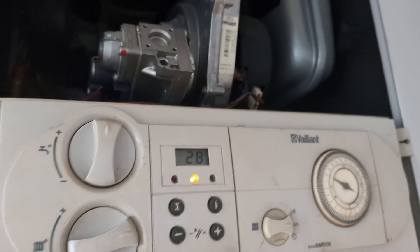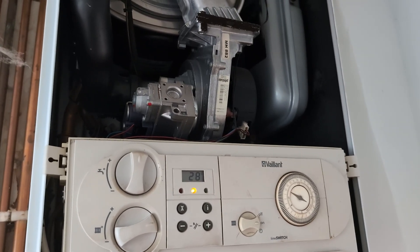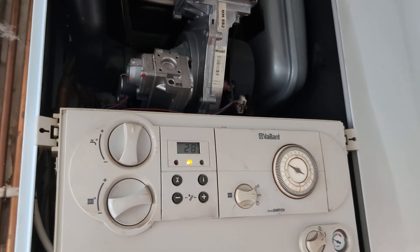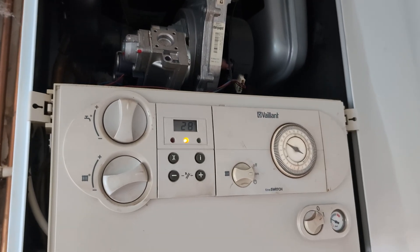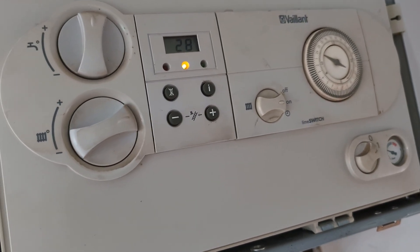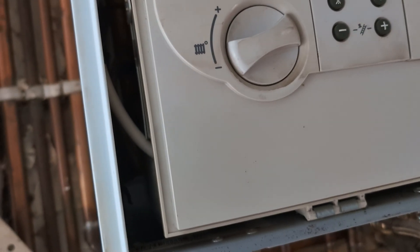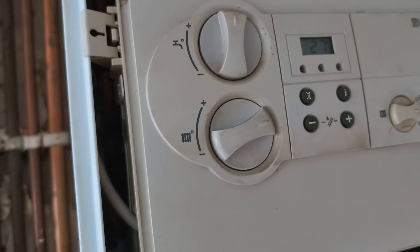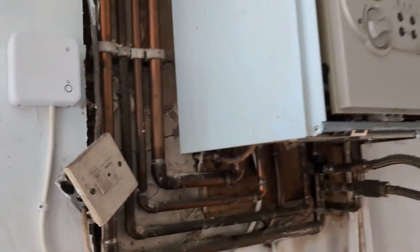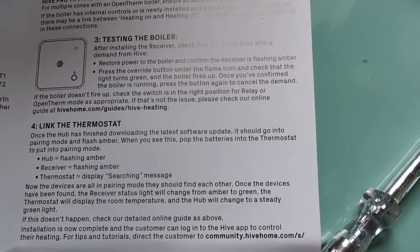Now we're going to just check that it turns off as well. Just be patient — potentially a few minutes but definitely a few seconds. The green light's flashing, getting ready to turn off. And there we go — we just heard it. The green light's gone out, the amber light's flashing, and the heating is off.